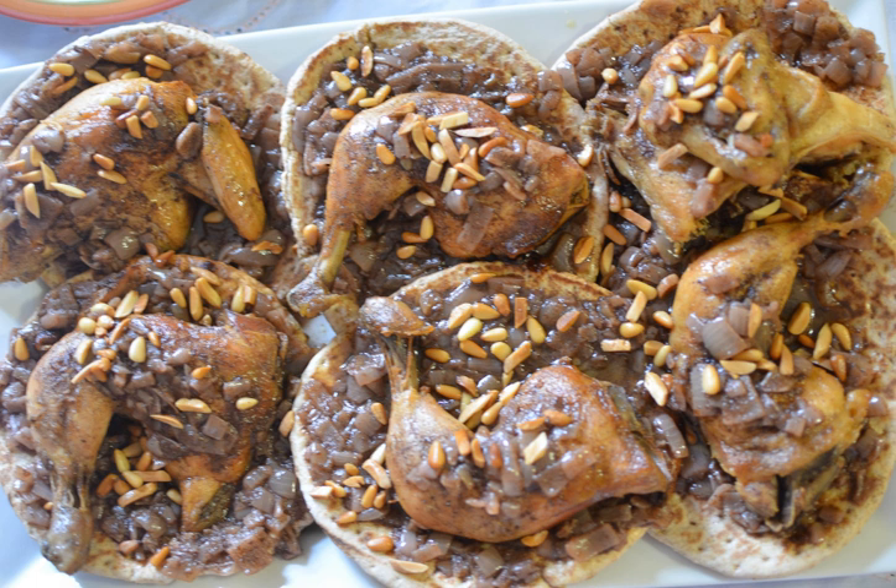Many of the ingredients used — olive oil, sumac, and pine nuts — are frequently found in Palestinian cuisine. The dish is also popular in the Levant. Particularly among Palestinians, musaqan is a dish that one typically eats with one's hands. It is usually presented with the chicken on top of the bread and could be served with soup. The term 'musaqan' literally means 'something that is heated.'